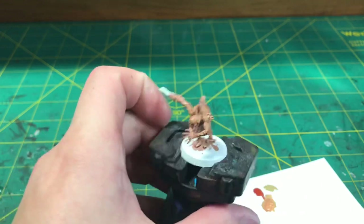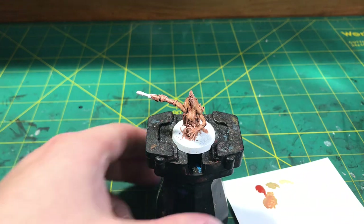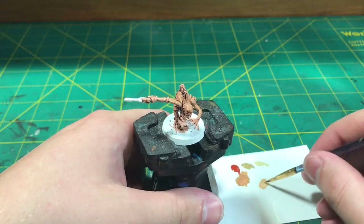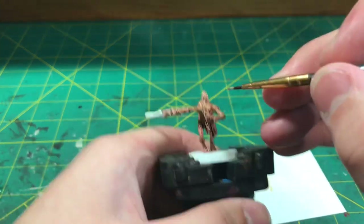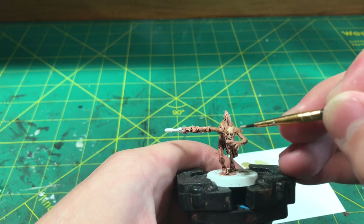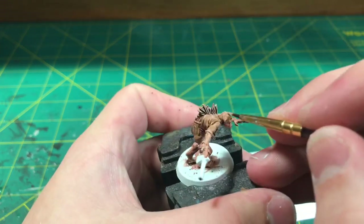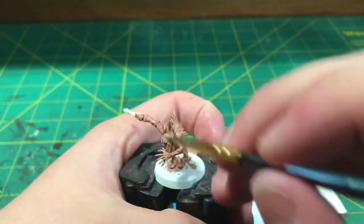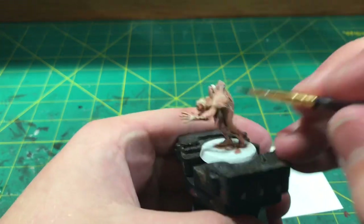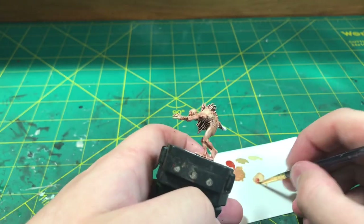Once you feel satisfied with how much highlight you have down, add some Ushapti Bone to your palette and mix that in a one-to-one ratio with your red oxide. This highlight layer can be varied with how much red oxide you put into the mixture, but it will still pick out all of your raised detail. If you want a pinker color add more red oxide, however for the next steps I'm going to have this really bright and visible highlight — you'll understand why in just a second.